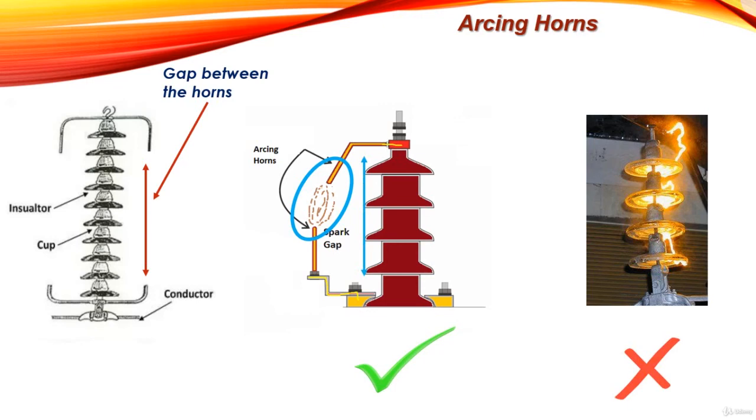Arcing horns are very important in our overhead line insulators. This has been a complete understanding of arcing horns and their important function in protecting our insulators. Thank you and see you in the next lecture.